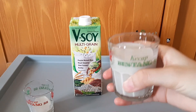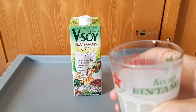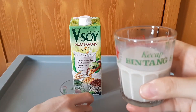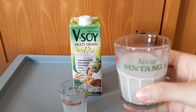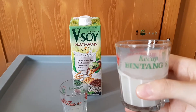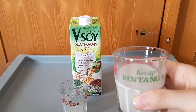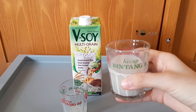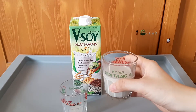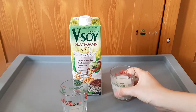Saya cip ya guys. Rasanya kental, wangi soya bean. Tapi menurut saya ini lebih dominan wangi gandum — barley, sesami, brown rice — lebih dominan dibanding soya-nya. Kerasa minuman sehat. Manisnya nggak terlalu manis. Manisnya pas nggak, Fendi? Manisnya pas. Nggak terlalu manis ya, enak ya.